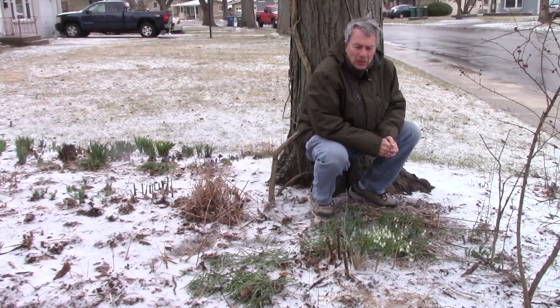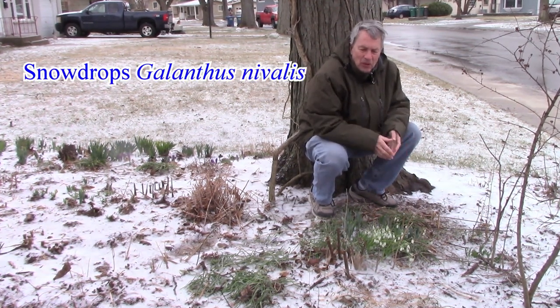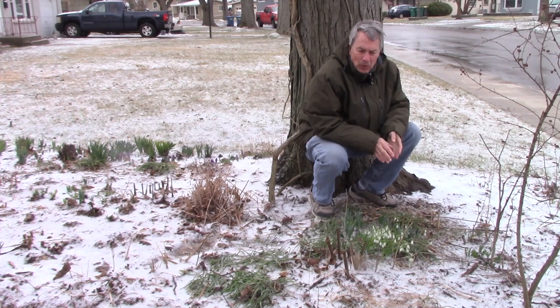Hello everyone, Jeff the Greener Viewer here. Snowdrops are, as their name suggests, one of the first early spring bloomers.